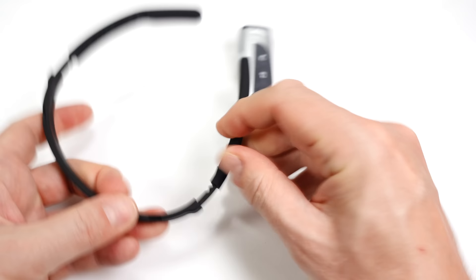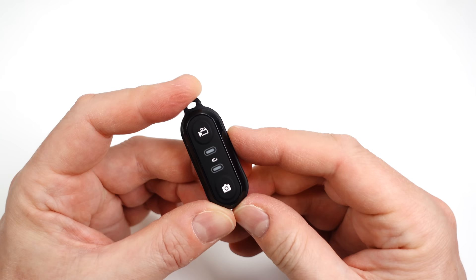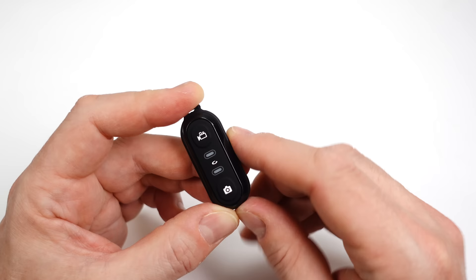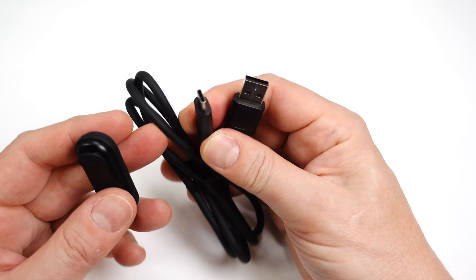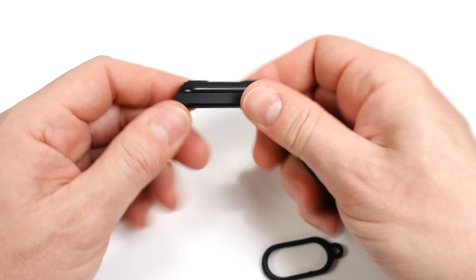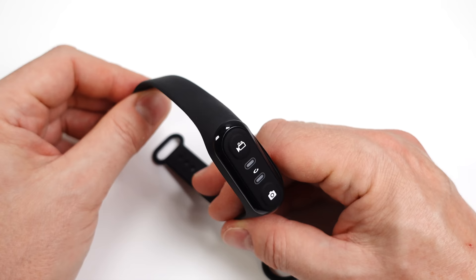The headband is adjustable — I've got a massive skull and it fits me just fine with room to spare. The little remote control I found surplus to requirements; it's easier and more responsive just to press the buttons on the camera itself. It's also slightly odd that the remote charges via micro USB when the only cable in the box is USB-C. The remote can be used on a pendant mount or attached to a wristband. Let's have a look at some of the footage I've shot with this camera.